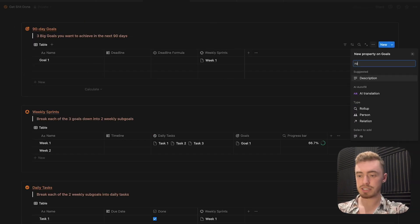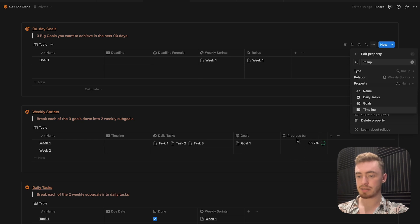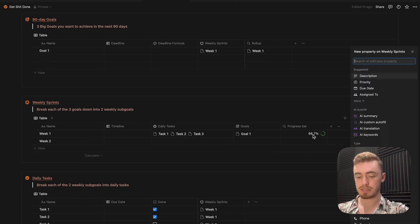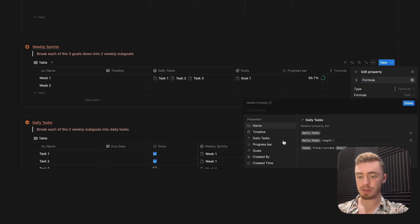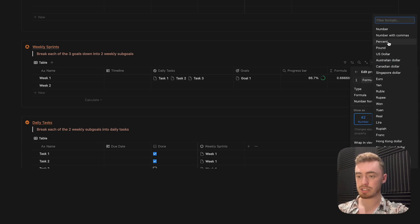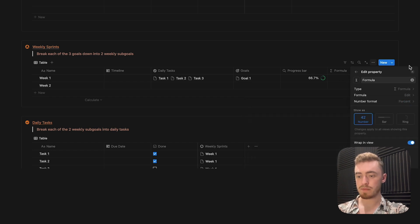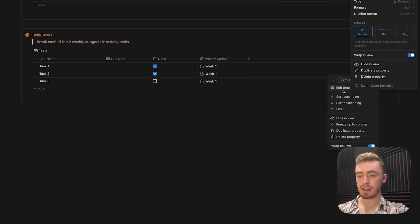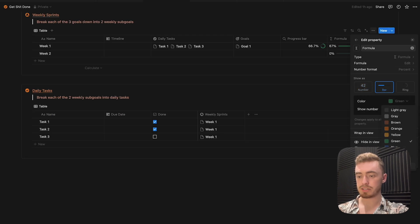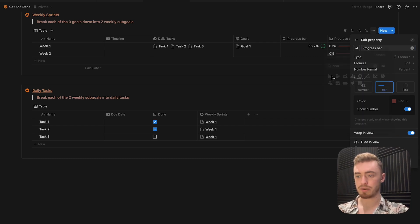For the goals database, we do the same thing, except you can't do a rollup on a rollup. If I select the weekly sprints database, you can see we can't select the rollup property. So first, inside the weekly sprints database, add a formula property — this formula is going to be the progress bar. Click on the rollup and you'll see a bunch of decimals, so change the number format to percentage. Inside the formula, add a round function, remove the open bracket, multiply by 100 at the end, add a closing bracket, and divide everything by 100. Now clicking done shows a normal percentage. Edit the property, change it to a progress bar, change the color, call it progress bar, and give it a chart icon.